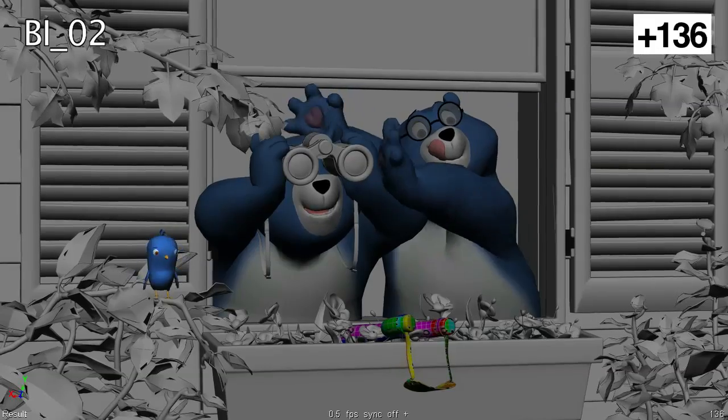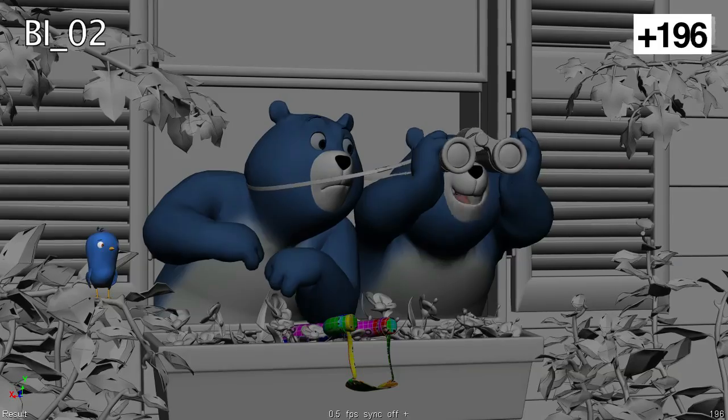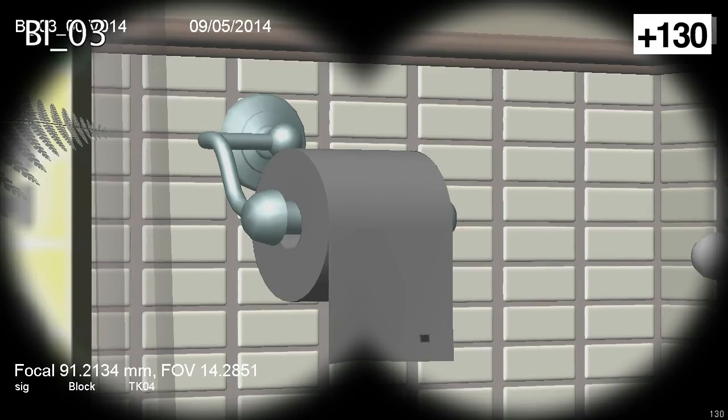Sweet mother of softness. I've never seen anything so soft. Charmin!